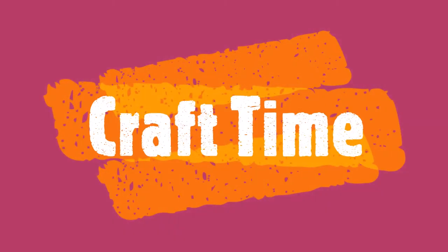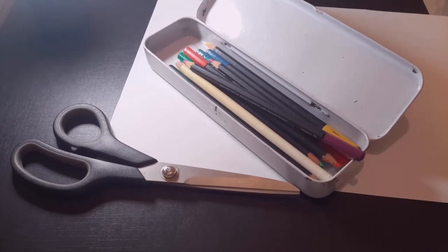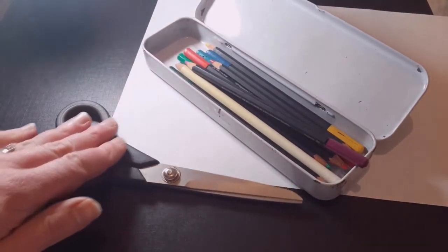For this week's craft we're going to make something to remind us of this - a people chain. What you need for this is a pair of scissors, some colouring pencils, and a piece of paper.